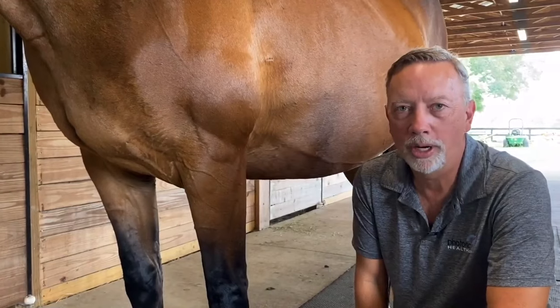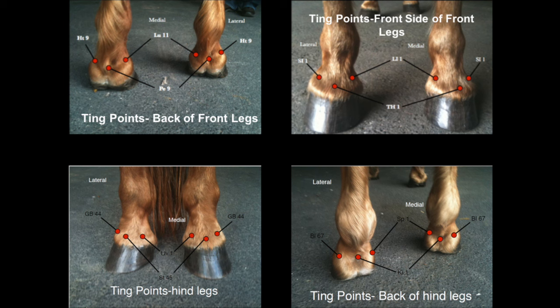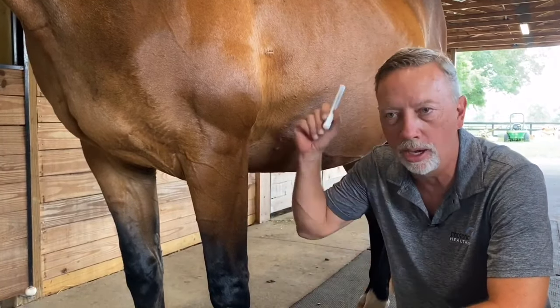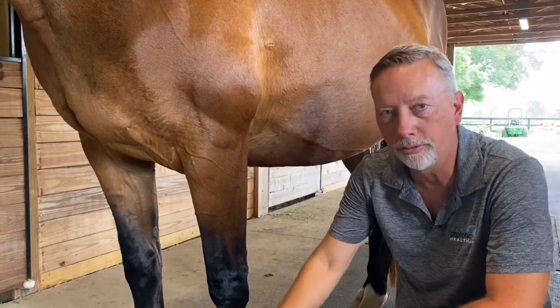Now we're going to take a look at the ting points themselves on a horse. They're on all four feet. Six of the meridians are on one side, six of the meridians on the other side. This is the beginning and the ending of all the meridians — they come from one area, come down, come back out, and it all ranges from the ting points. So we're going to look at the front foot.